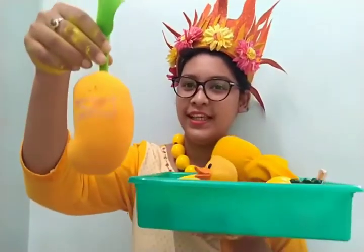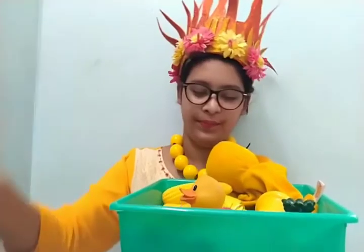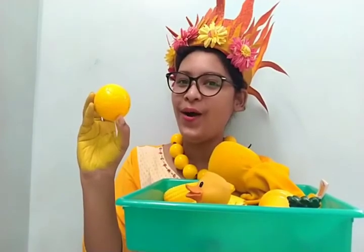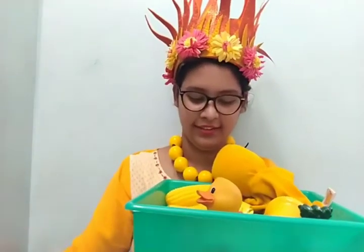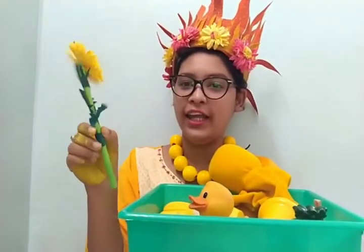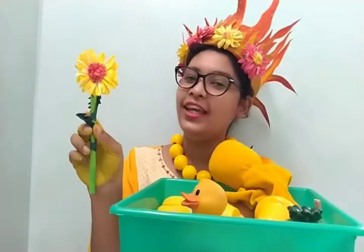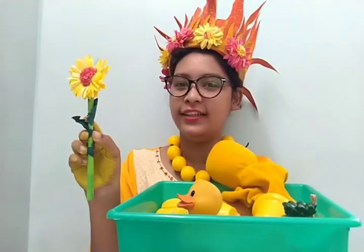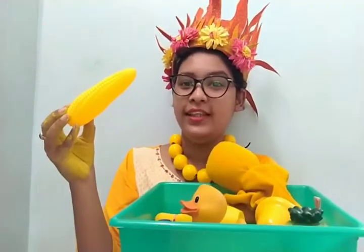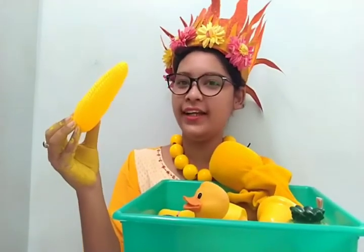This is a yellow mango. Yellow ball. I have a flower, and the flower is yellow in color. This is corn, and the corn is also yellow in color.